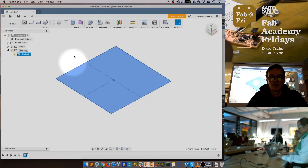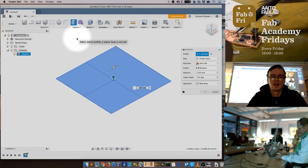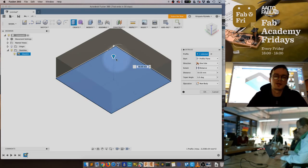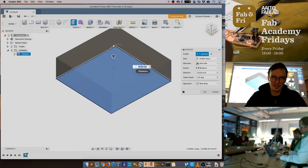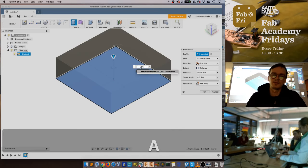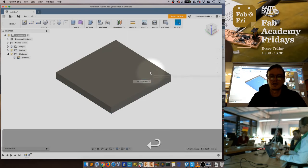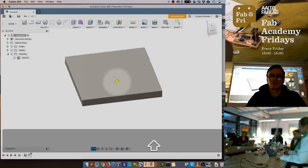Now that the parameter is saved we can use it for extruding. To extrude, use the Create > Extrude tool or press E. If the sketch plane is selected, it will enter click-and-drag mode so you can drag upward to visually specify thickness, but we want a precise value. In the distance field, start typing 'materialThickness' and if you created the parameter correctly Fusion will autocomplete and show it in the dropdown. Select it and hit Enter.